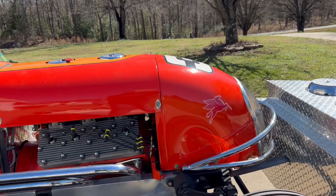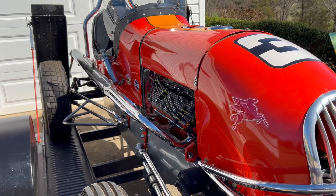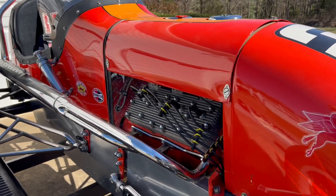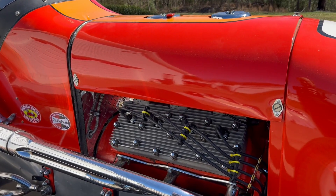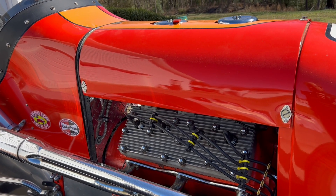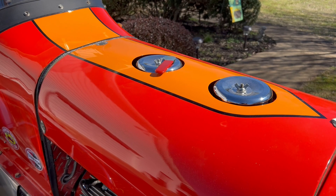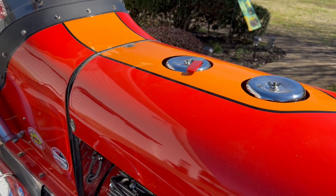Looking back over here, you can see the exhaust on this and the little bumper up front. See the exhaust coming out there. The motor is actually in beautiful shape. All the tubing has been stainless steel wrapped for protection on top. You can see the top of the two carburetors.